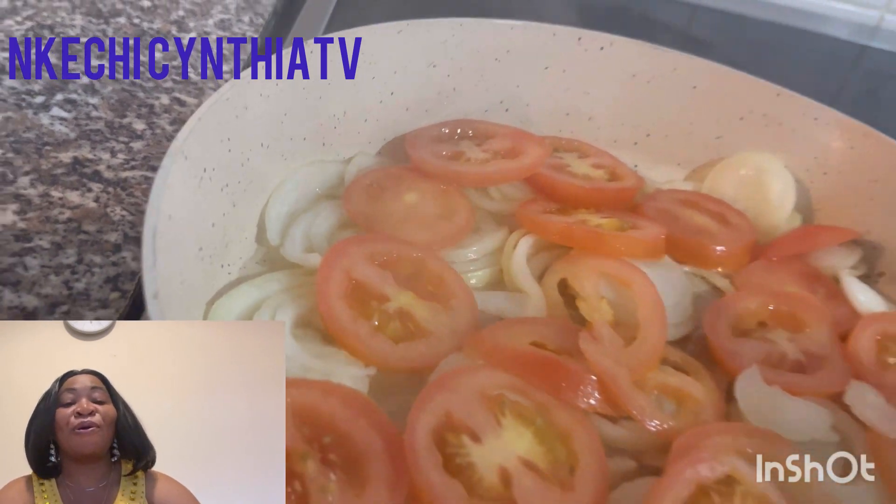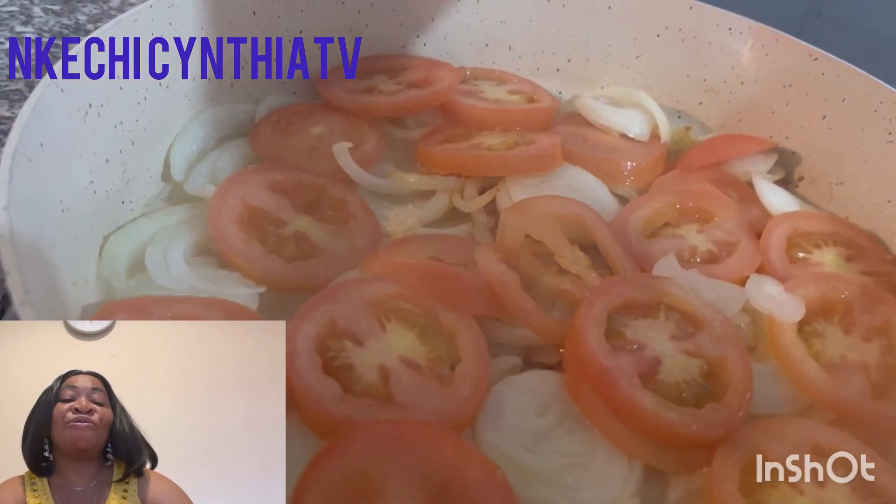We're going to let it cook for a bit before adding — now we're going to add some carrots.